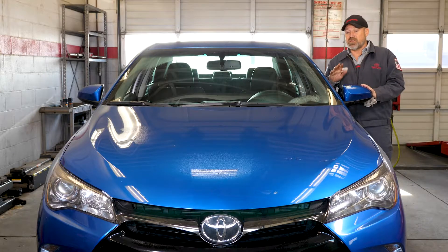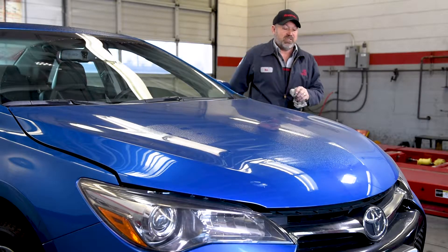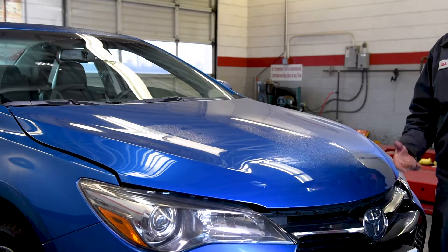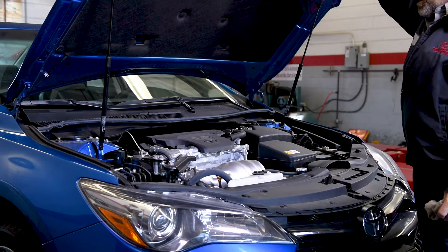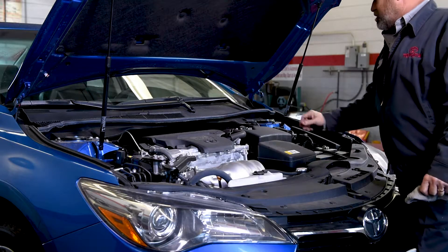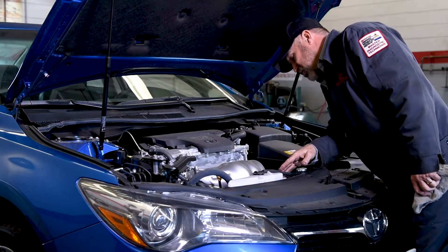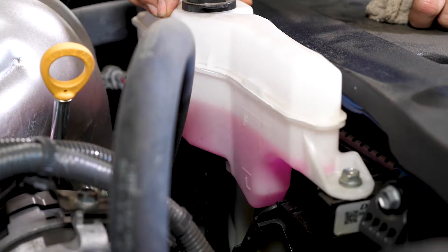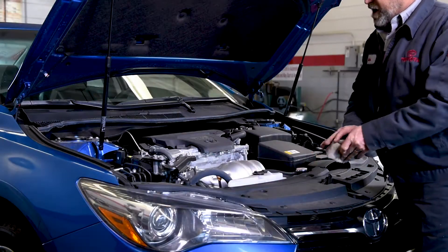The third thing we should check is all the fluid levels underneath the hood. They're easy for you to check. Just pop the hood, lift it all the way up, make sure it's up and not going to fall down. You can easily look at your brake master — it's a clear fluid up here, make sure it's between the low and the full level. Your coolant's in the front and you can see the clear bottle — check it between the low and the full. And then you have a washer bottle that you will also check.